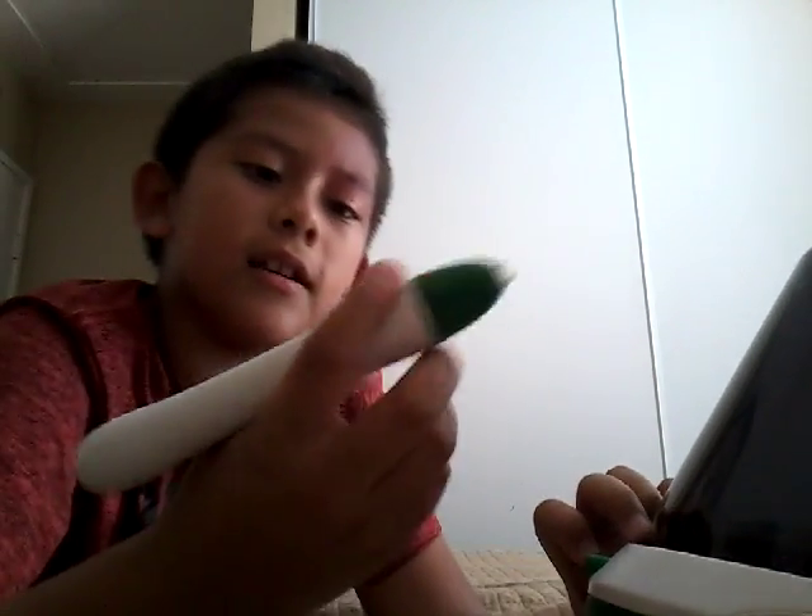Oh sorry about that guys. Look at this guys — and right there it says Crayola.